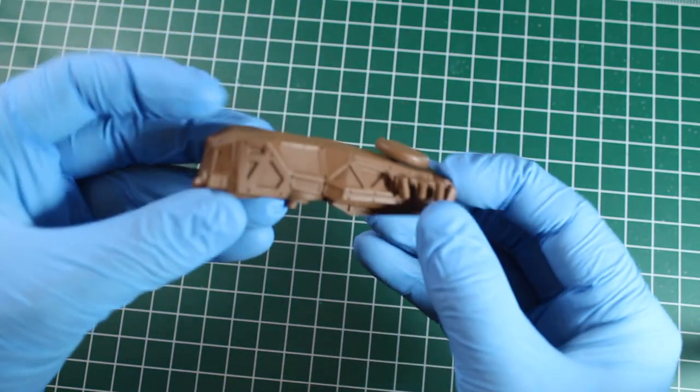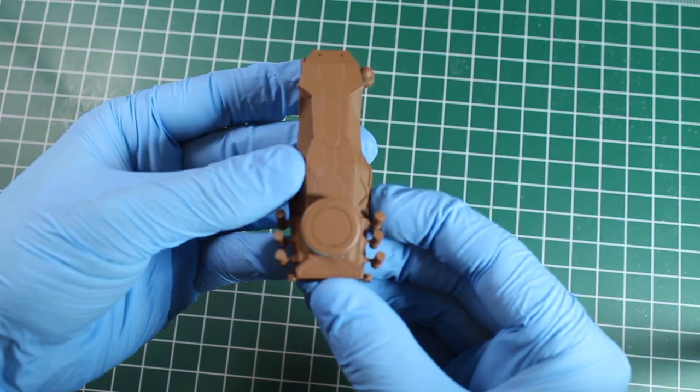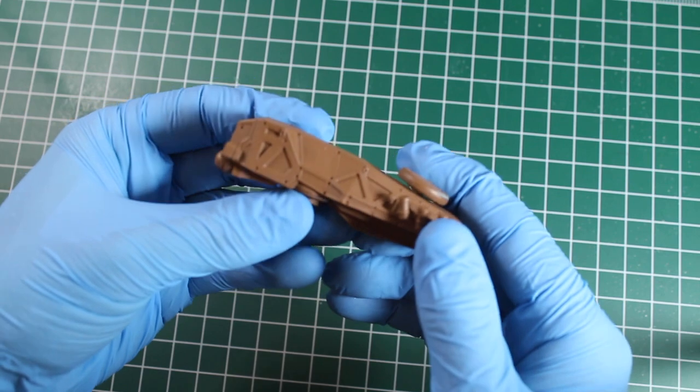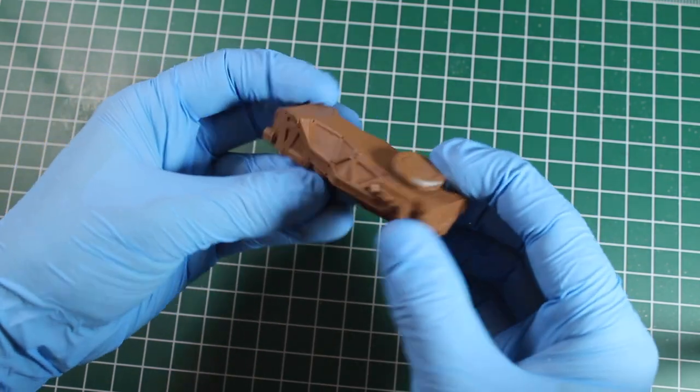The other sub-assembly I've got here is the head of the Gorilla. And just like the main superstructure, this went together really, really well. Bit of cleanup, but that's to be expected.